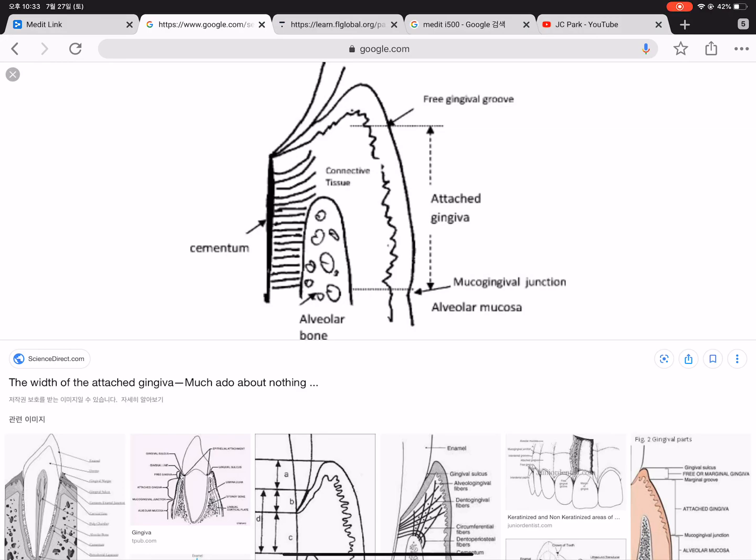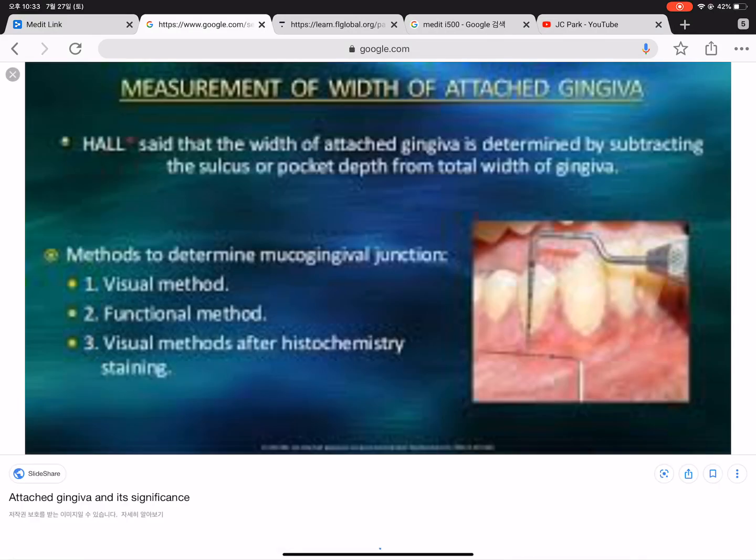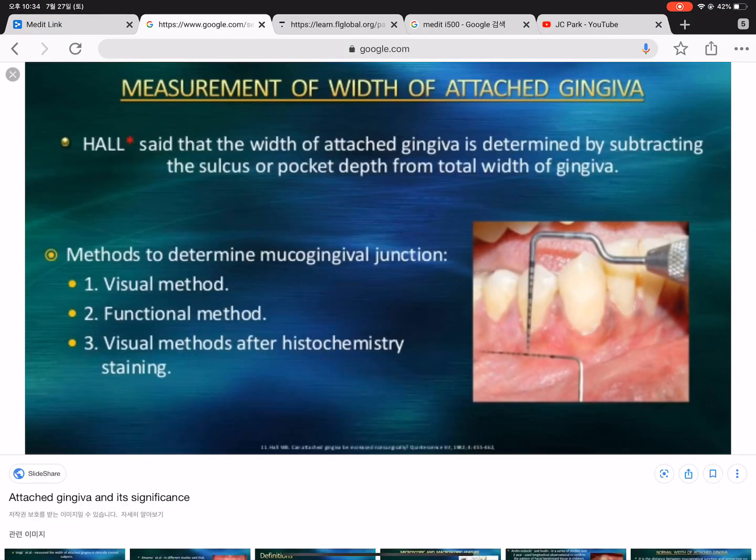The problem with the conventional measurement of the attached gingiva is that many researchers use a straight periodontal probe, but there are many sources of error from these measurements. I will show you why.